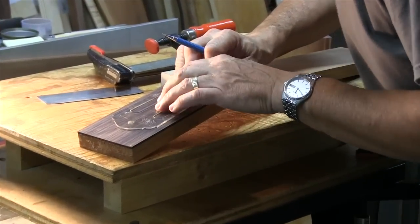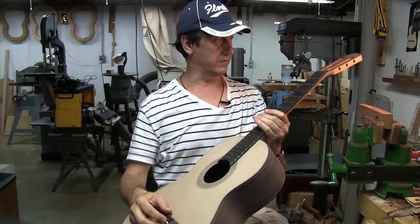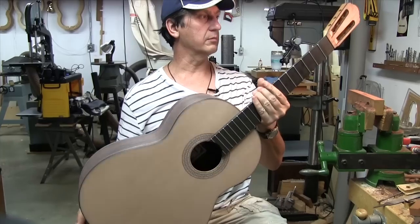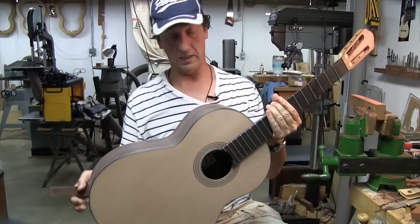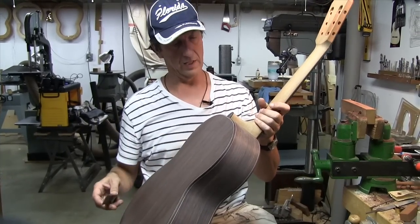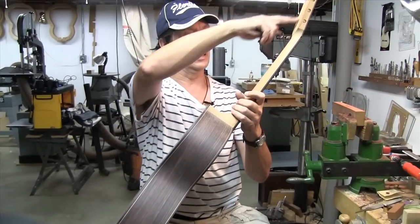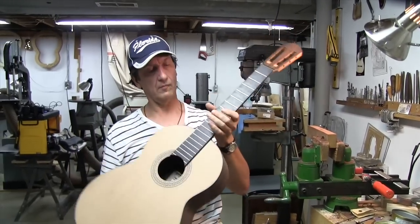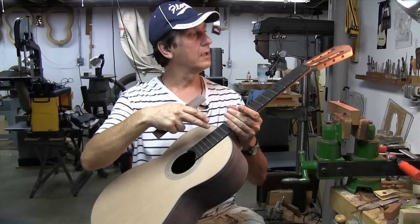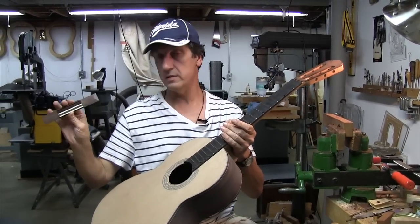This particular guitar is a custom order for a young woman who is at university. She requested certain materials for her custom guitar. It's East Indian Rosewood back and sides, a Honduran mahogany neck, and African — actually Gabon — ebony. The headstock is also East Indian Rosewood, as is the bridge.